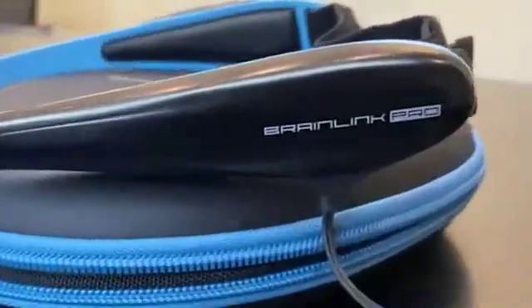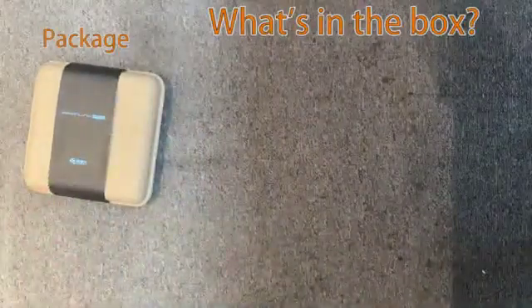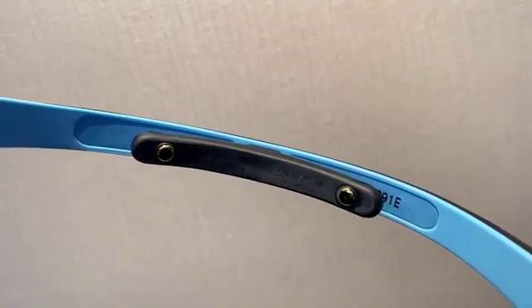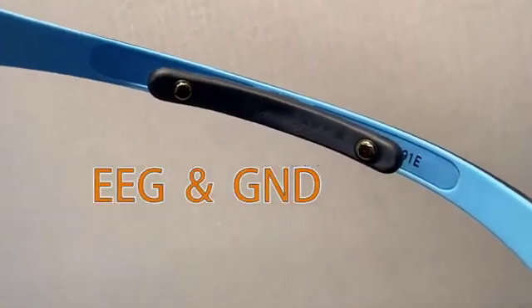Here comes our top-end product, Brainlink Pro, packaged with biodegradable material. After you open it, you can see there are a storage box, core module, two headbands, charging cable, and manual. The Pro also has three electrodes: EEG and ground on the forehead, and a reference electrode on the ear clip.